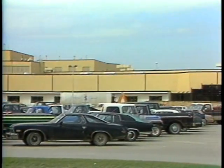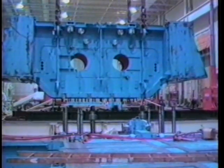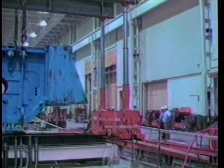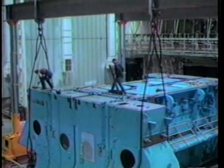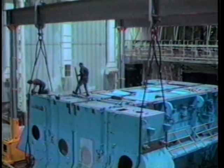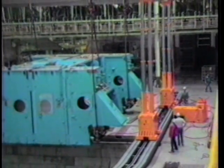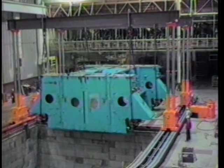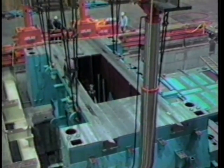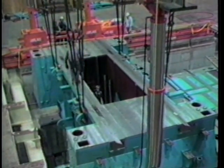Here the number one bed is suspended from Atlas's 400-ton gantry, ready to be moved into position. Number two was shipped in two sections that had to be assembled before installation. The 310-ton bed number two assembly was assembled on an 800-ton hydraulic gantry, which moves on rails.